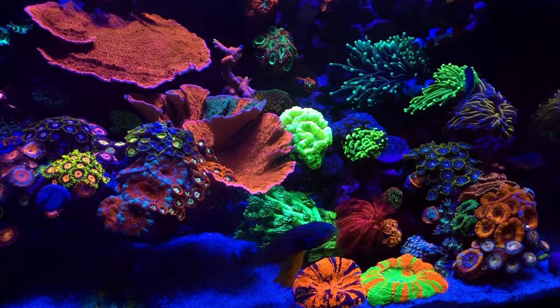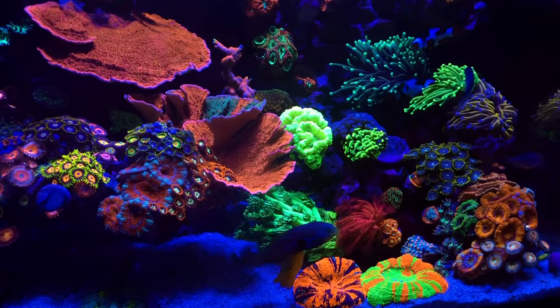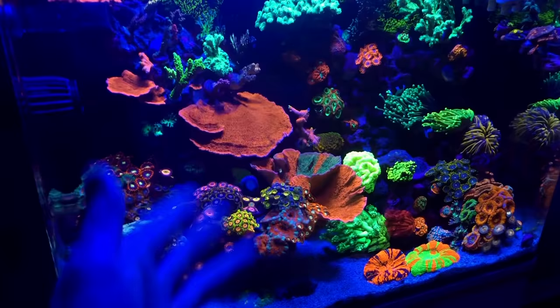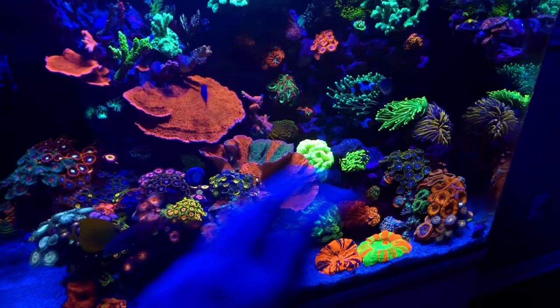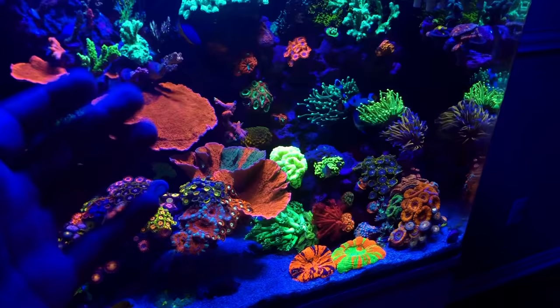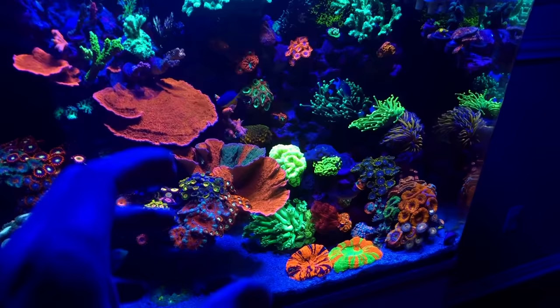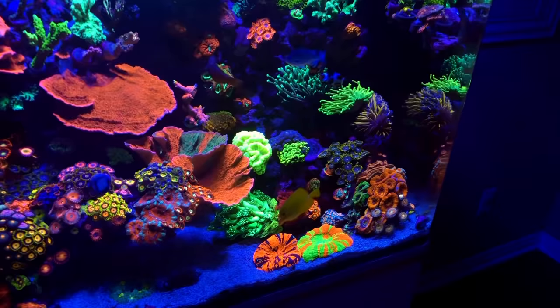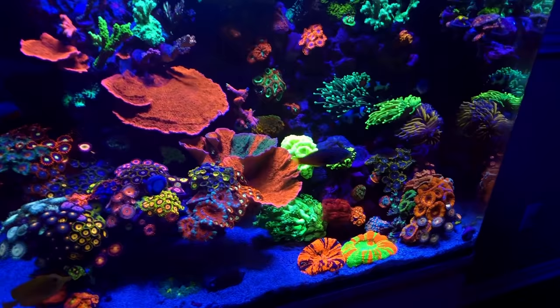If you guys are looking for a product to help with your trace elements, Red Sea Coral Colors has surely done the job for me, so it's something I highly recommend. As far as the richness of colors, a lot of it has to do with that specific product. Between that and my Polyp Lab Reef Roids, I think both working together have optimally increased my reds, blues, and greens — making them a lot darker and more pronounced in the tank.